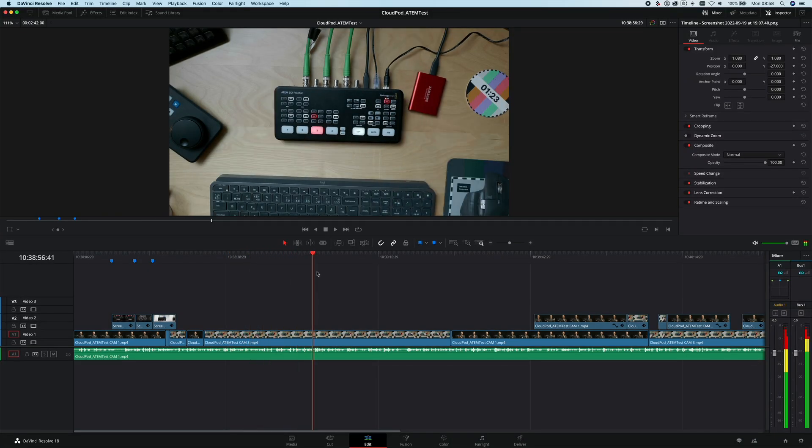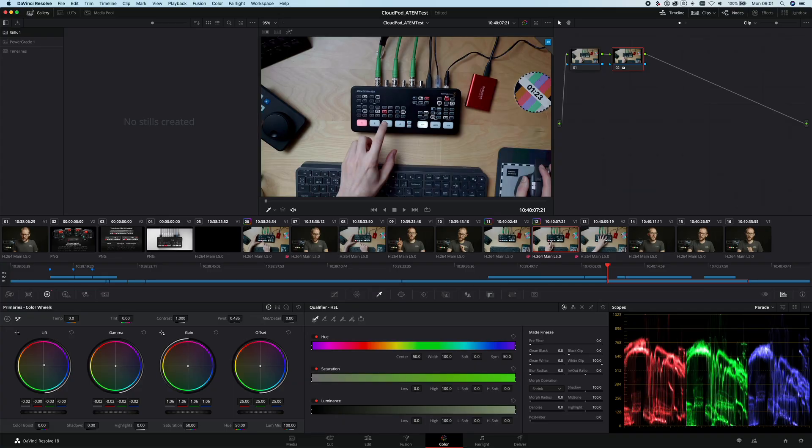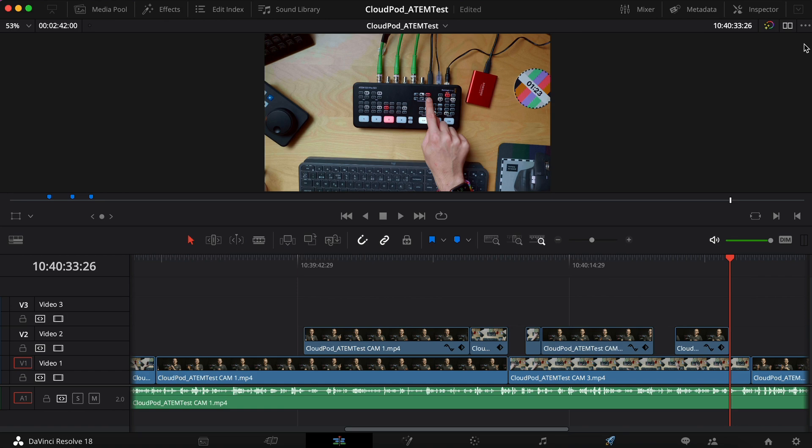You can also have one person working in the timeline while another person is working in the Color tab at the same time. As I'm adjusting the color to a clip, John will see a yellow update icon appear in his viewer, and if he clicks that icon, it will then apply my color grades to his timeline.